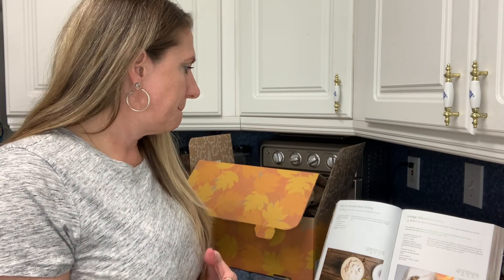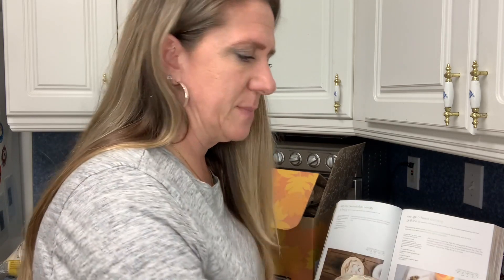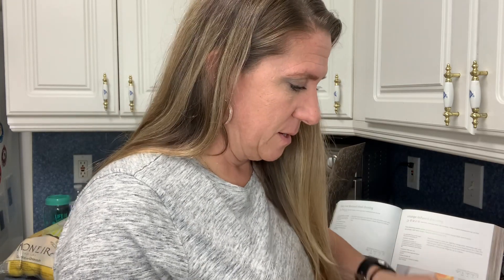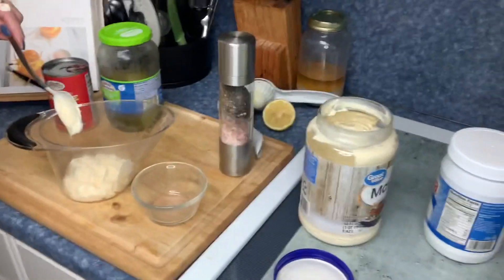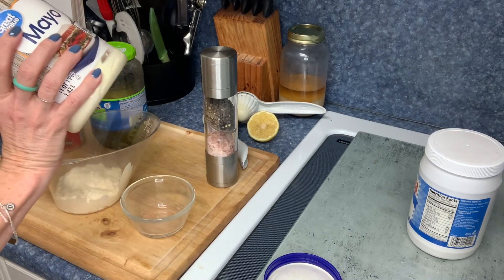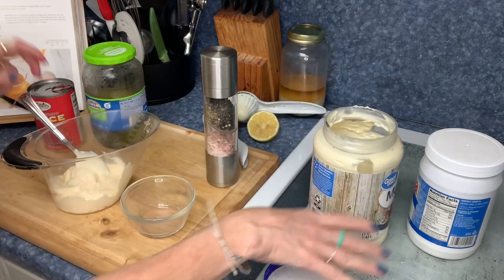First we're going to make the thousand island dressing. It is dairy free. The only thing I don't have is fish sauce but it says to omit it if vegetarian, so I'm going to pretend I am — which is funny because we're putting this on meat. We need some mayonnaise. You guys know we like mayonnaise — I bought a gallon jug of it this past weekend. Here we go, just getting the right amount of mayo.